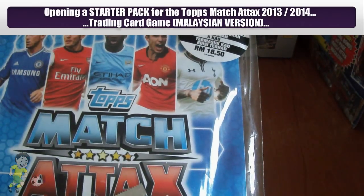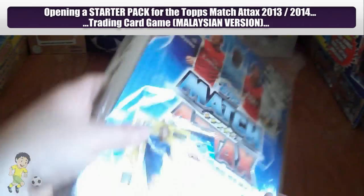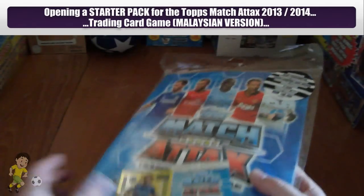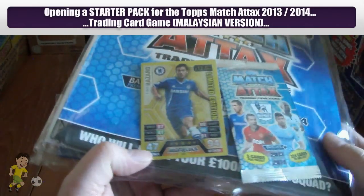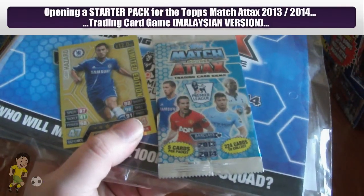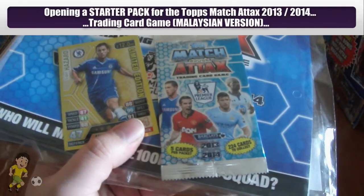As you can see there, it's priced at RM18.50. It comes with a proper binder by the looks of it, not one that's mega value, and a different Eden Hazard limited edition gold card. It's a different design to the UK and of course a different pack design as well, as you can see with Hazard, Van Persie, Aguero and Defoe on the front there.